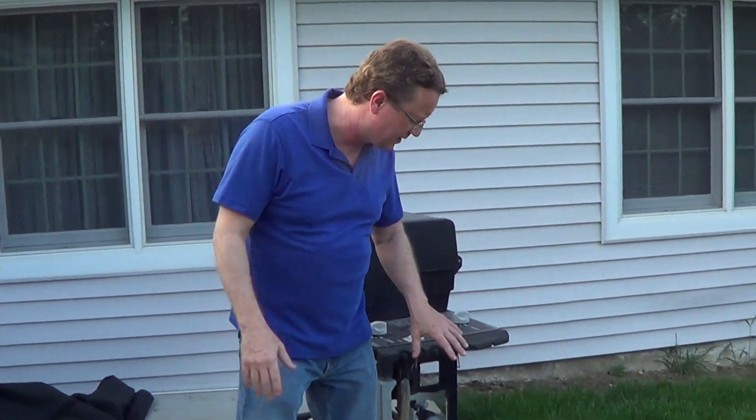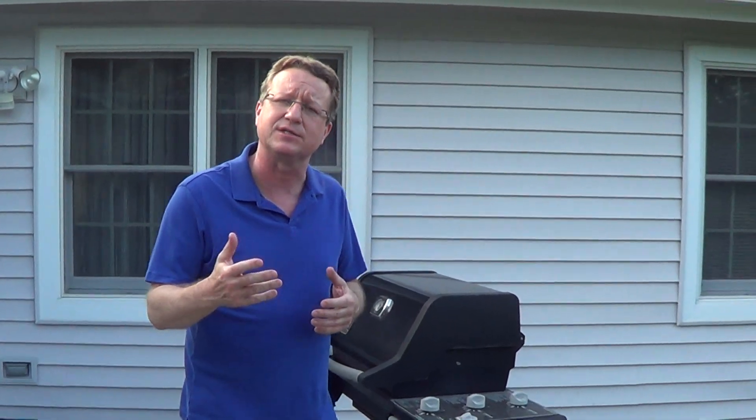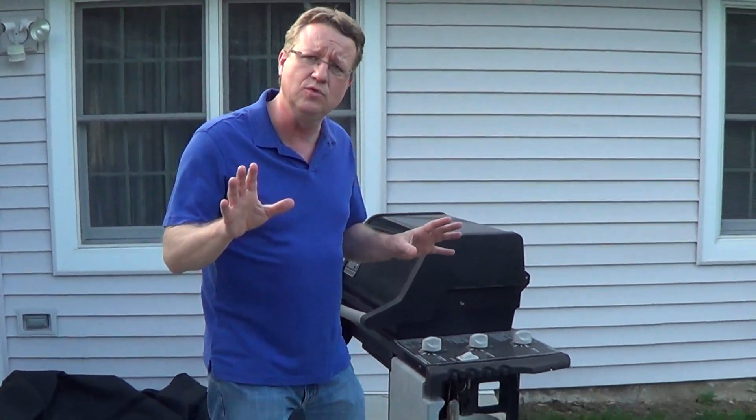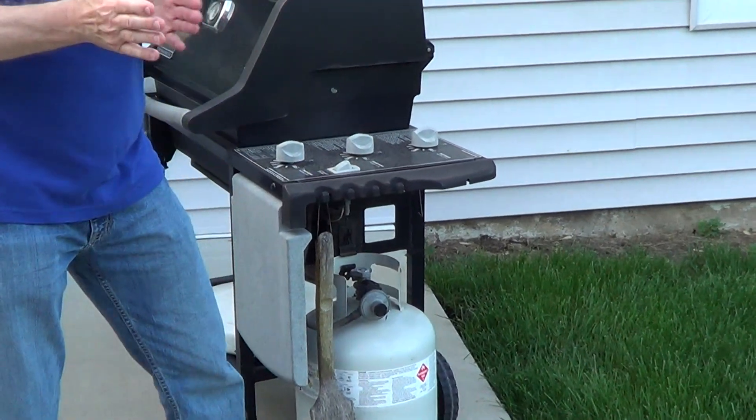I'll cover some tips on how to properly start a gas grill. One problem we have at the hardware store is customers will grab a propane tank, take it home, and say it's not heating properly or not getting enough gas. It's not the propane tank — it's how they start the grill. All new grills have a safety built into the regulator, and if it senses a change in gas flow, it's going to shut down the amount of gas flowing through the tube. So you need to know how to start your grill properly.